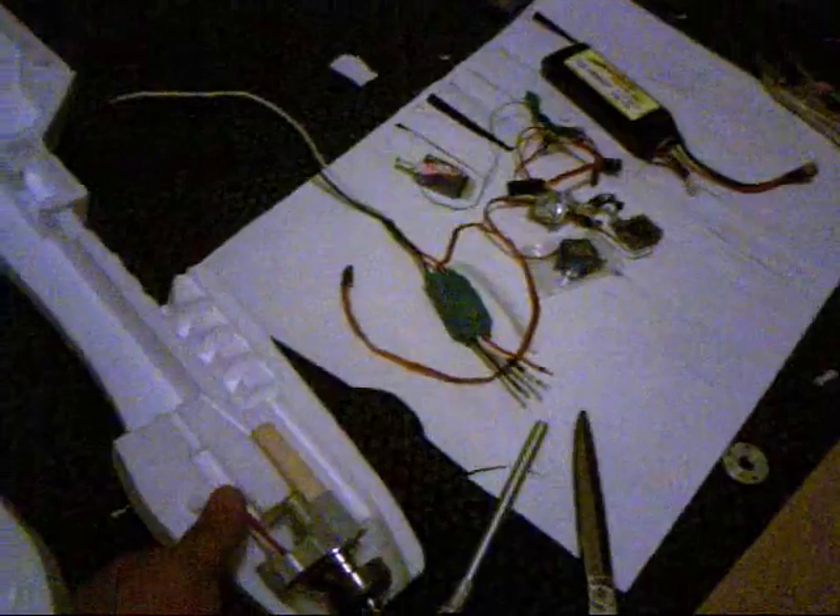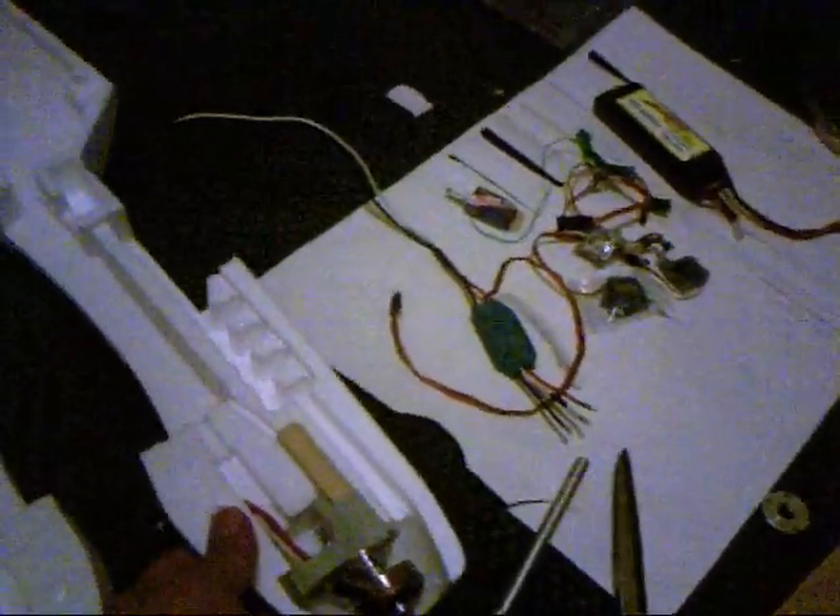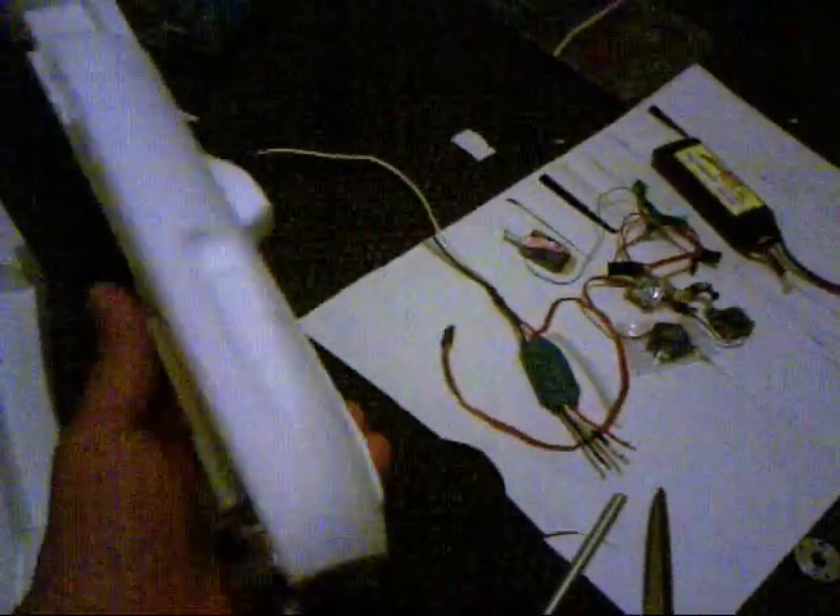Here it is. It's all done, ready to go. I just need to glue it and put it together. It's all been sanded, spackled, and pretty nice.